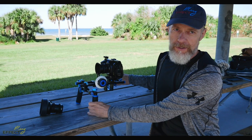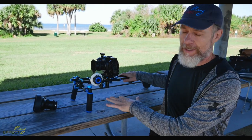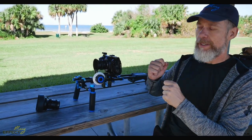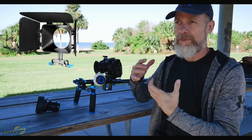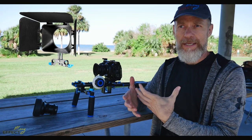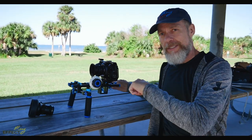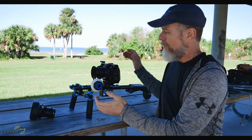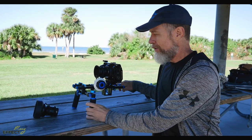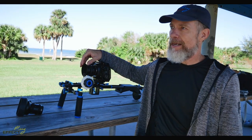Somebody had a question regarding this rig, which is the newer shoulder rig. It also comes with the barn doors and so forth, so if you're looking for something that's actually professional looking, this is the rig. I'll put links for everything in the description below, so check that out if you're looking to purchase it.